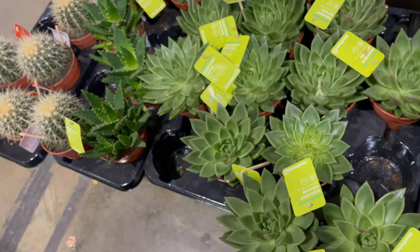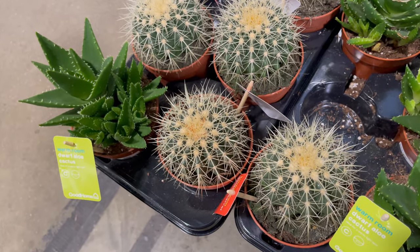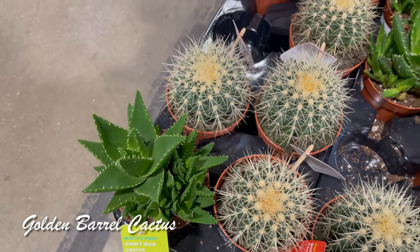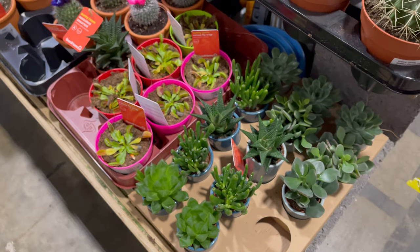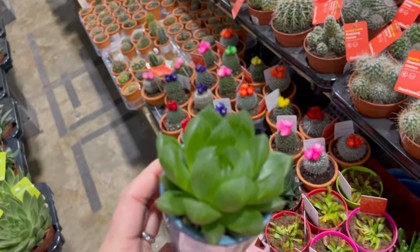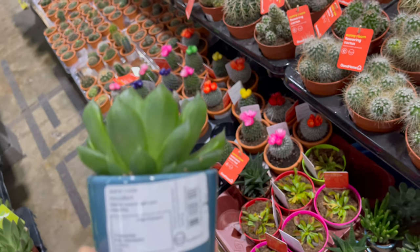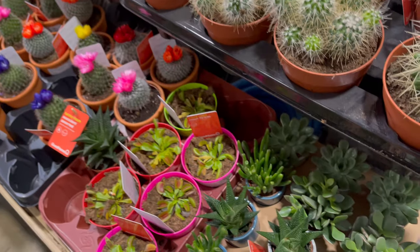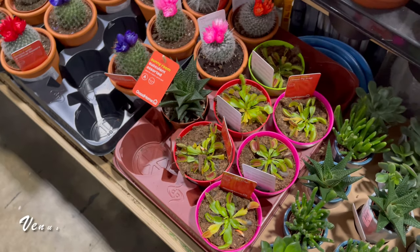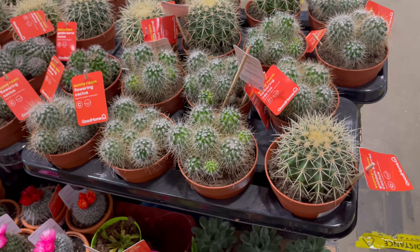And more succulents here — the common cactus is called the golden barrel cactus. Oh, this one is cute, I like this one! It doesn't say anything — it's just labeled 'warm succulent.' And we got the Venus fly trap there, and these are other flowering cacti here.